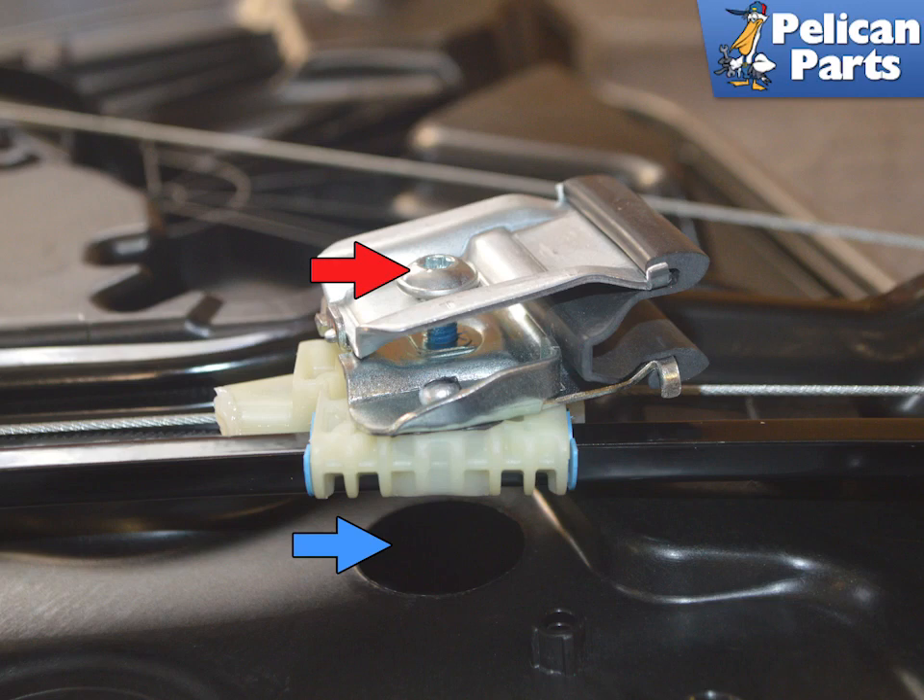This image shows the mounting clamps that you will not be able to see, as they are on the other side of the subframe. The screw you will be loosening is indicated by the red arrow. You will access it through the opening in the subframe panel indicated by the blue arrow. Turning this clockwise from your side will loosen the clamps that hold the glass, shown by the red arrows.